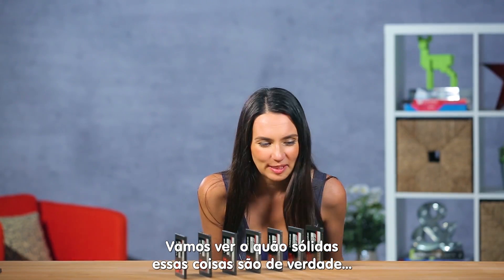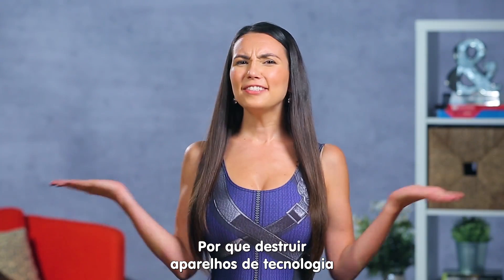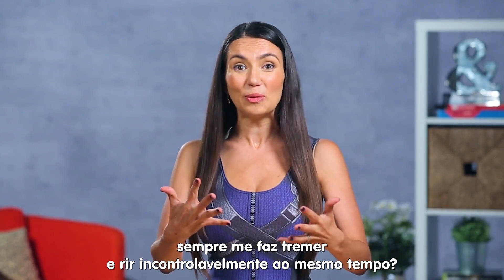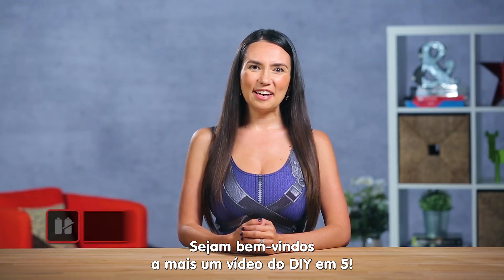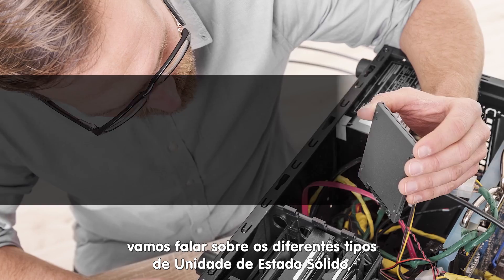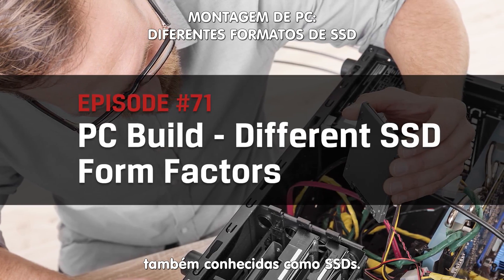Let's see how solid these things really are. Why does destroying tech always make me cringe and laugh uncontrollably at the same time? That's what YouTube videos are for, am I right? Hey guys, welcome to DIY in 5. I'm Trisha Hershberger and in this episode we're talking about the different form factors of solid state drives or SSDs.